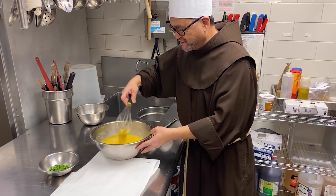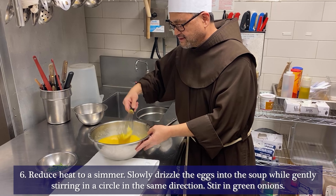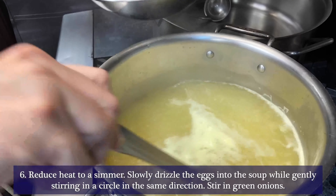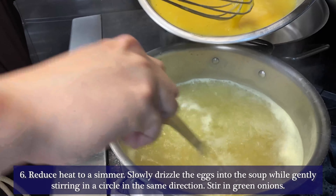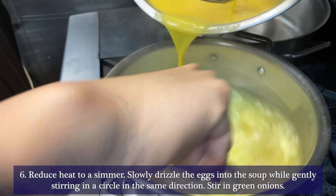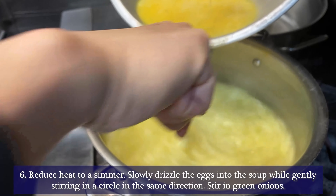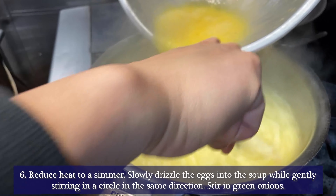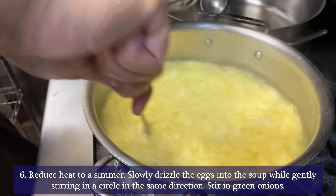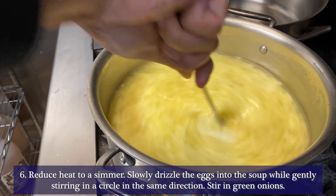Now that the water is boiling, you add your egg mixture into the boiling water with chicken stock. Sometimes you need somebody to help you stir it consistently because you don't want the eggs to clump together. You stir it, stir it more, and you can smell the olive oil that's mixed with the eggs.